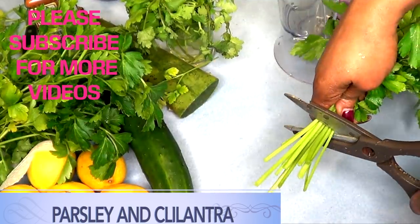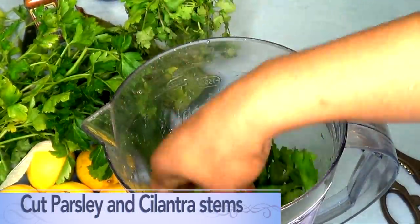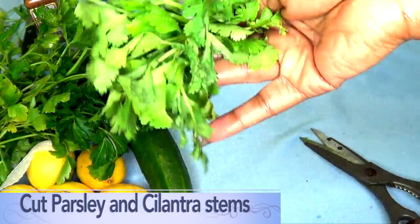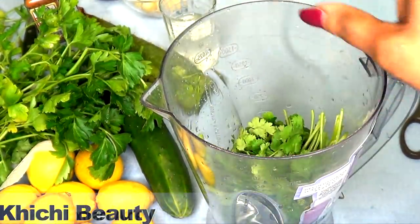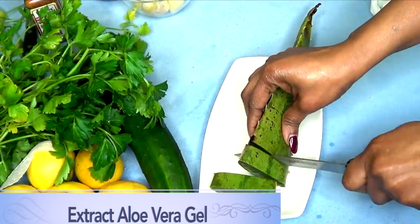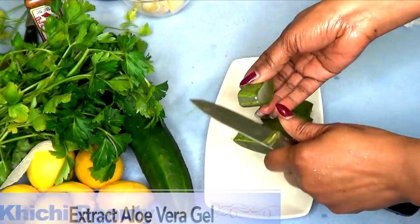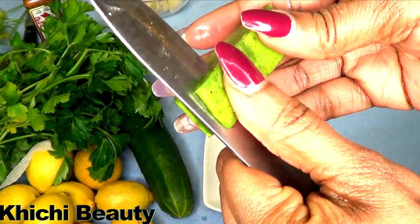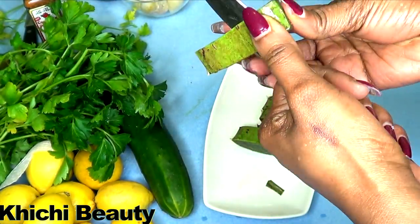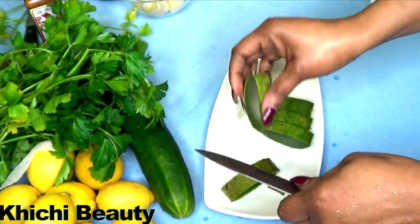Now to prepare the parsley and the cilantro, I'm just going to remove the stem. First I'm removing the stem from the parsley and I'm going to place that in the blender. Next I'm going to remove the stem from the cilantro and I'm also placing that in the blender. Next I'm going to prepare the aloe vera — I'm using only the aloe vera gel, about an ounce of aloe vera per cup, so I'm cutting this in five pieces. Now to extract the aloe vera gel you just need to peel like I'm showing here.